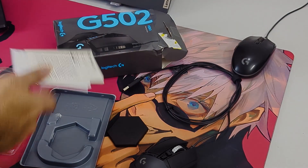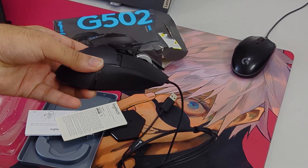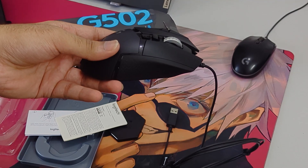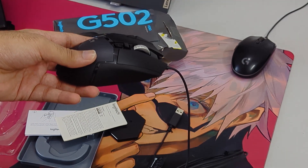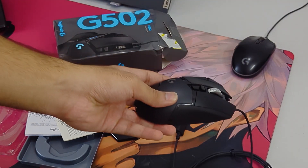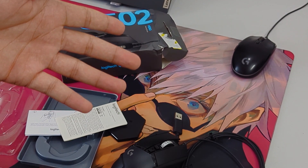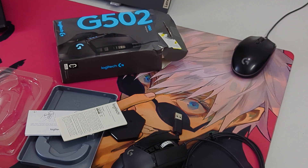It gives you instructions on how to plug in and how to put in the weights, plus a warranty card - and that's it. It's a very good mouse. In the background I have the G102, which I guess is the ancestor of this mouse - it was much cheaper, but we can see why. That's a good mouse and I'll see you in the next video, thank you for watching.